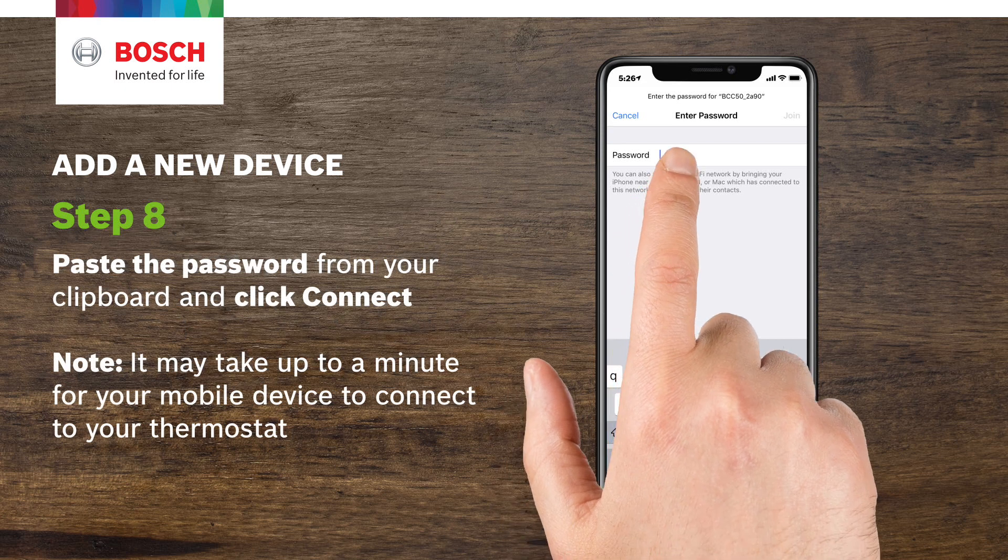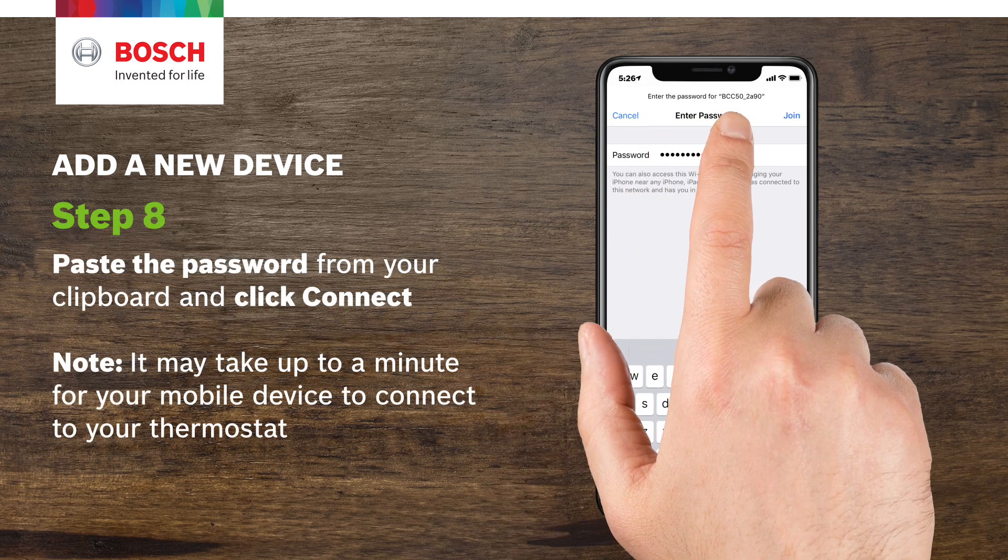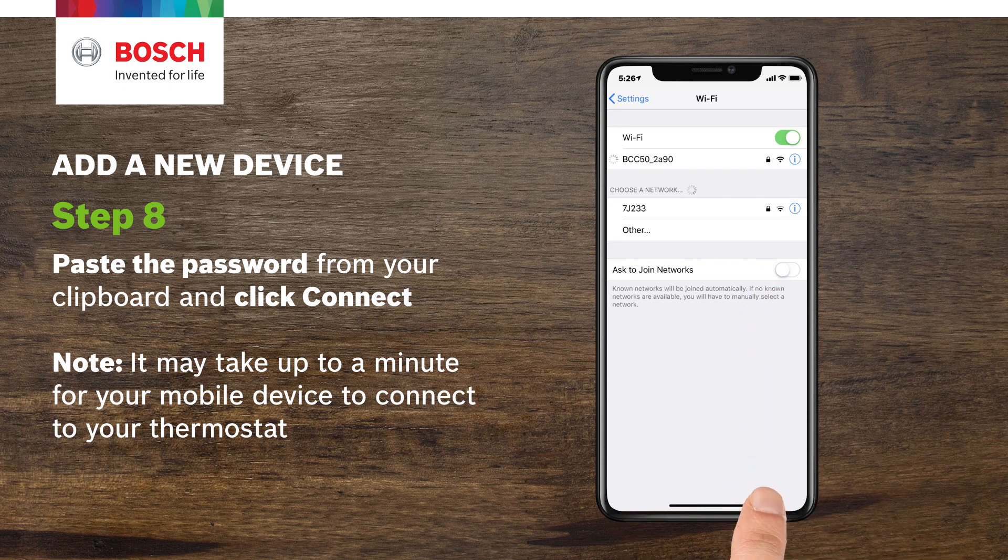Step 8. Paste the password from your clipboard and click Connect. Note: it may take up to a minute for your mobile device to connect to your thermostat.